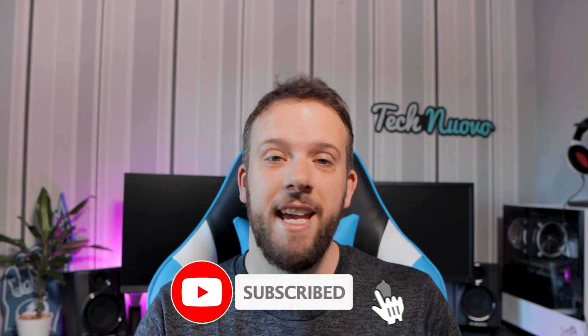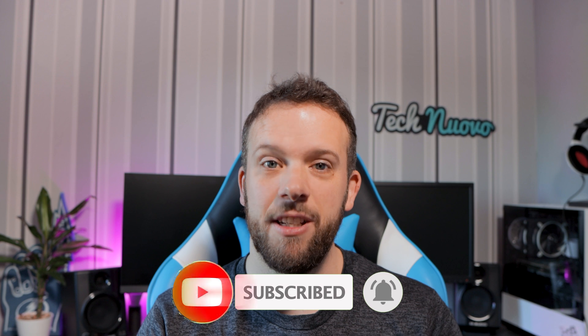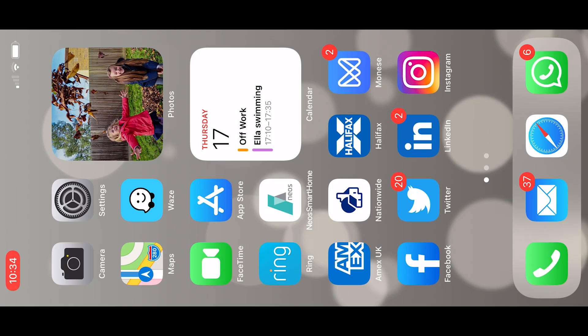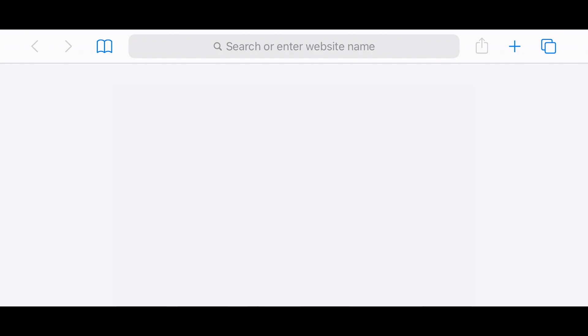But before we get into that, please show some support for the channel, hit that subscribe button, chat to us in the comments below and give this video a thumbs up at the end if you like it. So Google have not produced a Stadia app as such to play on iOS — instead they've managed to work it through the Safari browser, that's default on your iOS device.